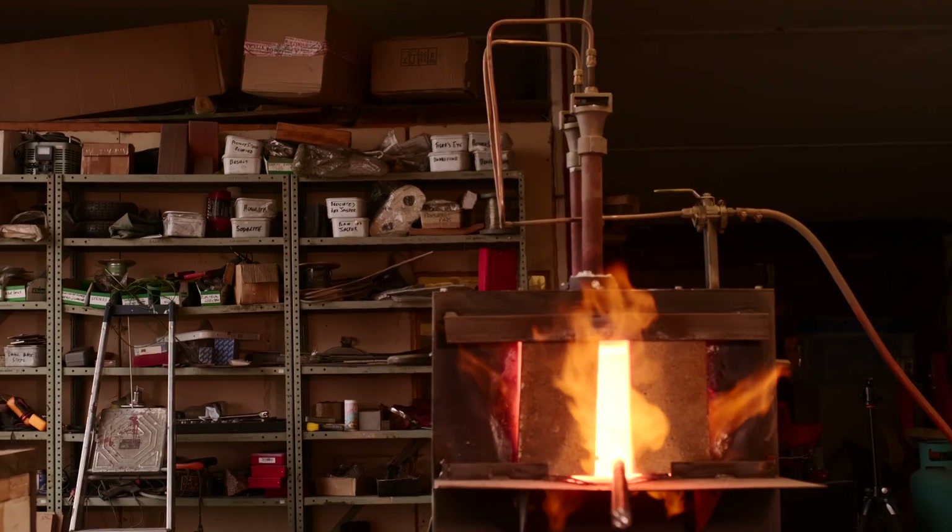So that's what we make use of — it's just getting the conditions right for that forge weld to work, which can be a bit tricky sometimes, but it works very, very well.